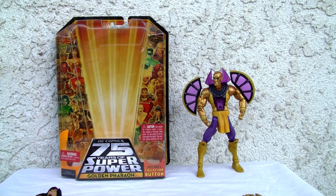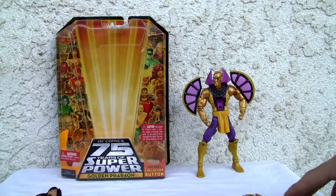Konnichiwa YouTubers, it's Redstock straight from Point Magoo, California. Today we're going to do a video review of DC Comics' Golden Pharaoh. This is DC Universe Classics and it includes a nice collector button.